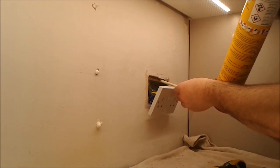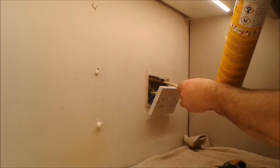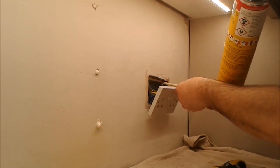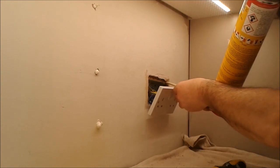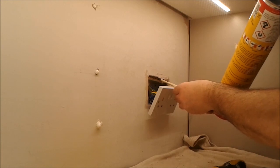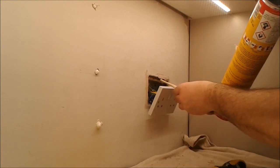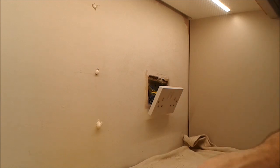Some may use cork — leave the socket on the wall and cork over the top. That's no good. If this ever gets papered it's not right. Leave that to cure and then we get some filler on it.